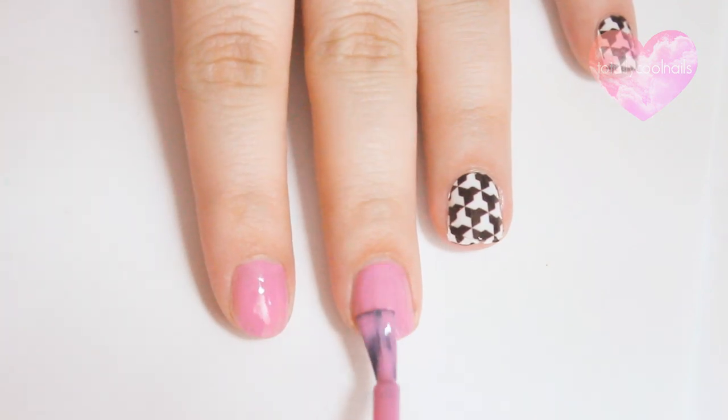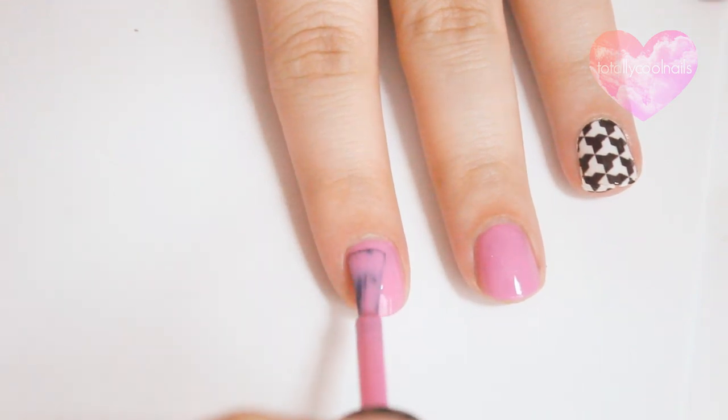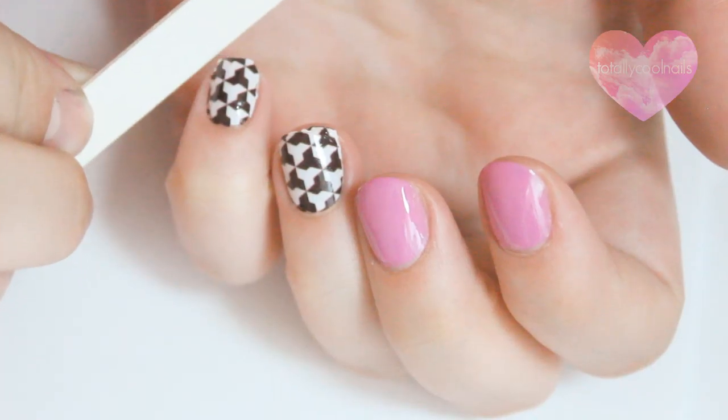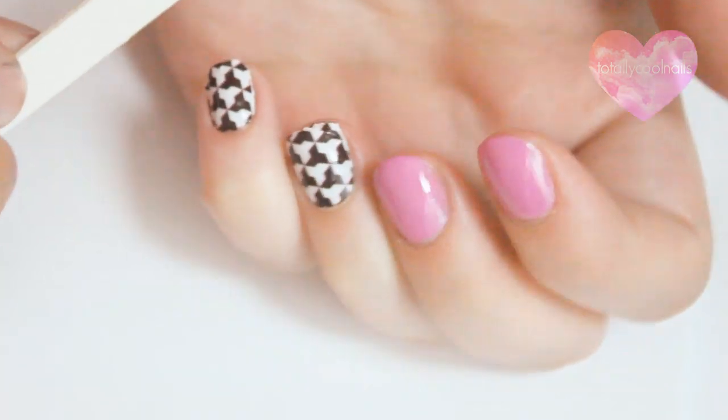I decided to make the index and middle finger different by just applying polish and a nail stud. Once the top coat has dried completely, file off the excess.